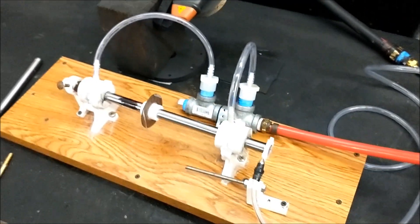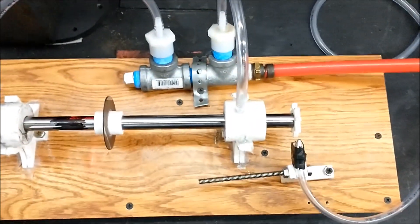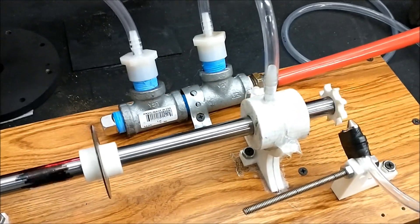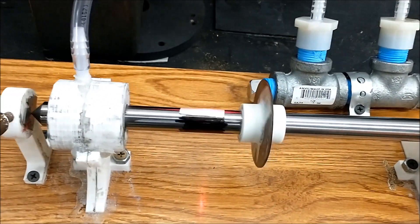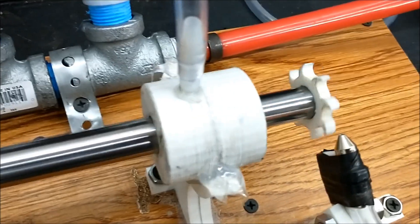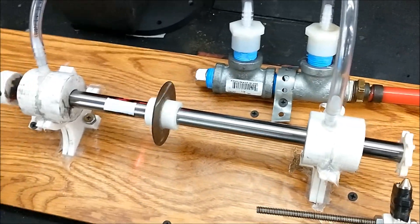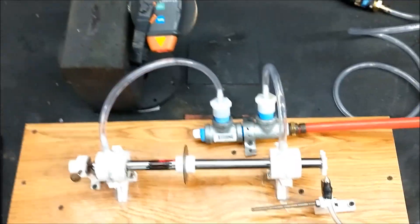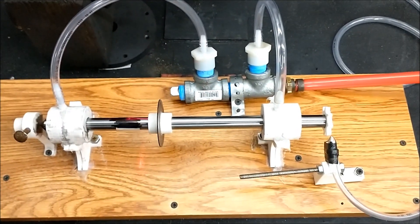I'm just going to give it a little run-up here, turn on the air to the air-bearings. You notice when I give it a little spin by hand, it just wants to keep going and going and going. It's extremely frictionless. Now, there is going to be some vibration in here because I haven't balanced the rotor yet. But I'm going to give a little preview of this test for you guys.